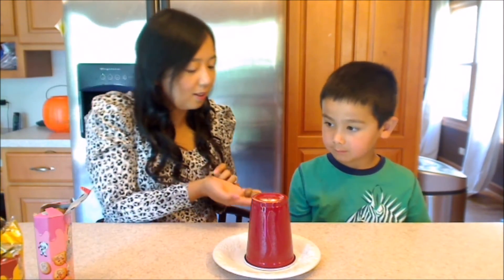Now I am going to put two more without lifting the cup. Six. Did you figure it out? Four, and we add two more. Five, six. So that's how you figure out six.